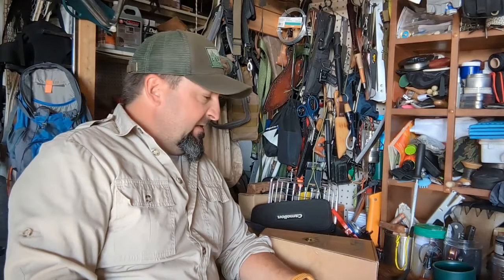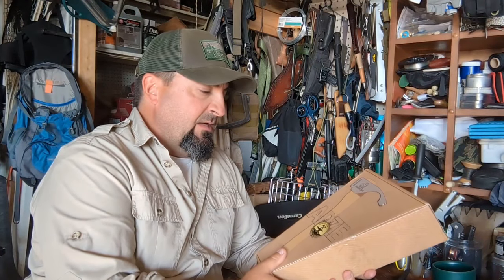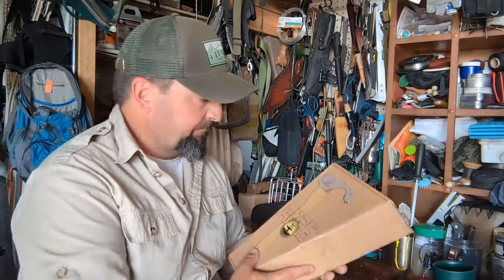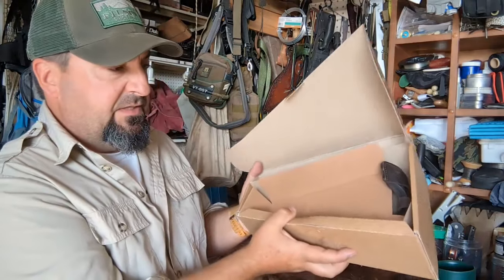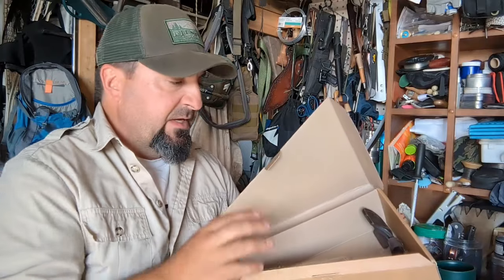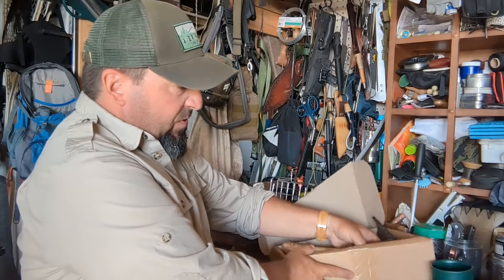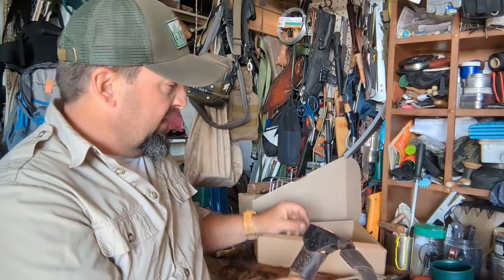Hi friends, Jeff Allen off the gridiron. Welcome back. Today I have a very cool package from BeaverCraft — BeaverCraft products from Ukraine. This happens to be the adze. We're going to do a quick unboxing, and I'll give you all the specs down below in the description. BeaverCraft contacted me to give them a detailed review and share my opinions — both back to them and to you viewers. They've sent me two products to review.